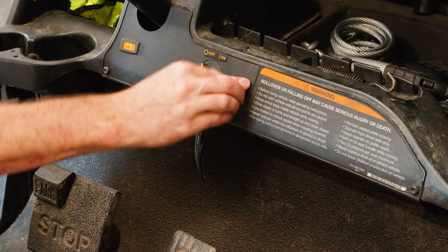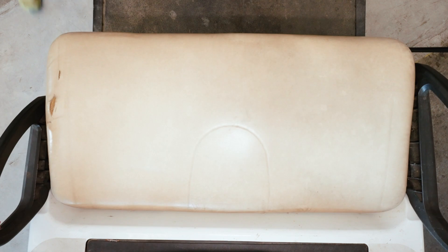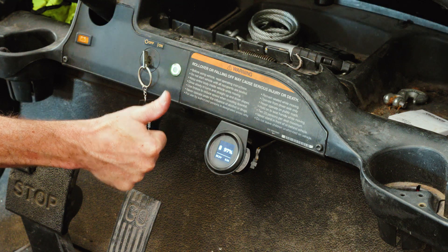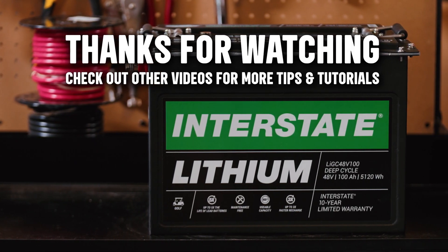Since this pack is strictly 48 volts, you should add a voltage reducer for accessory loads if needed. With everything connected, let's make sure the power is on and working. Remember to check out our other videos for more tips and tutorials.